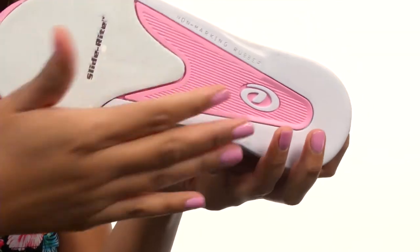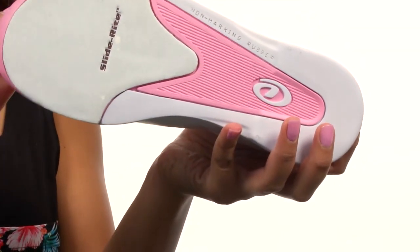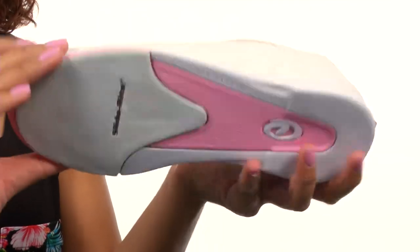The bottom of the shoe gives you a non-marking rubber outsole with a defined horseshoe heel, which is awesome. Show them what you've got and grab these shoes from Dexter Bowling.